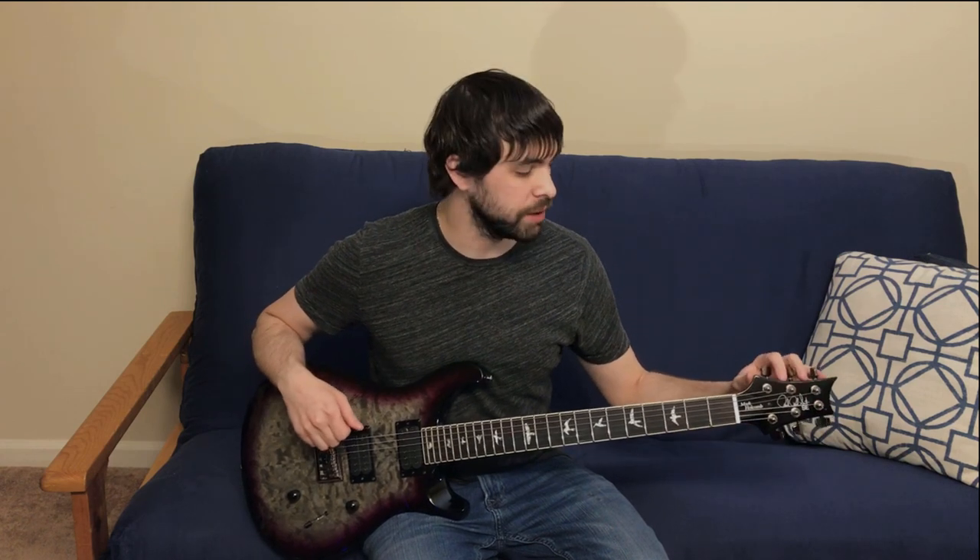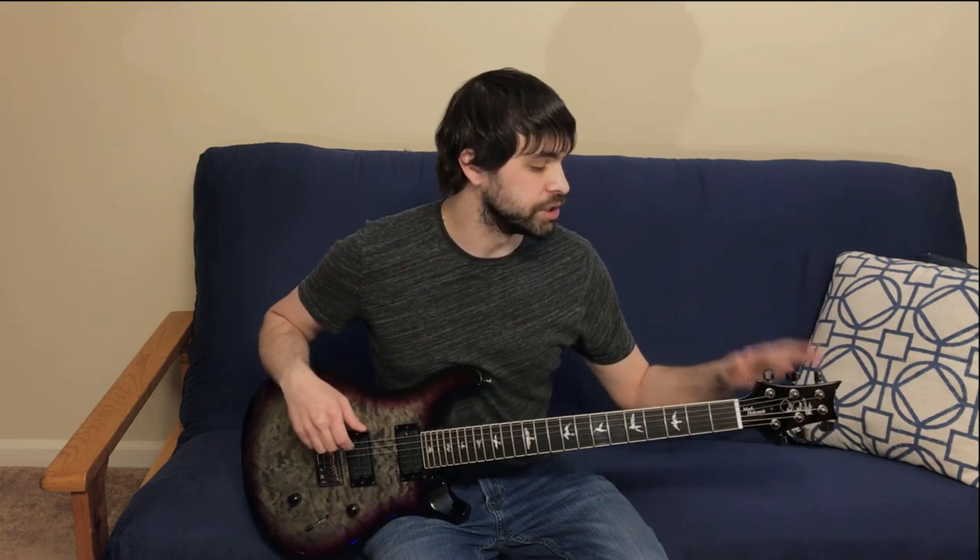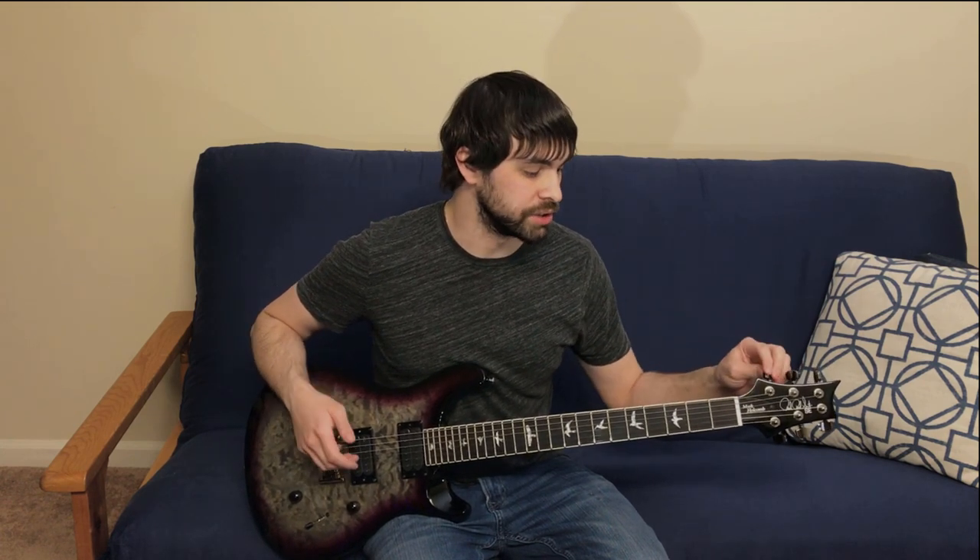Starting with the headstock, which is your standard Paul Reed Smith headstock shape. I like that starting in 2017, the Paul Reed Smith logo signature was the big thing on the headstock — I think it gives it a more expensive look. The tuning machines are Paul Reed Smith house brand and they're non-locking. For a guitar that's meant to be played aggressively, change tunings often, and retails for a thousand bucks, I would have liked to see locking tuners.